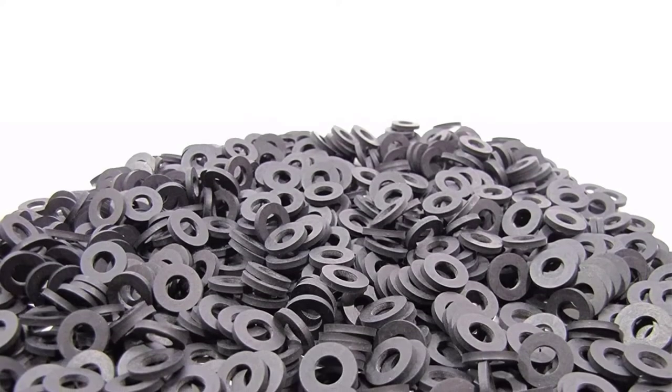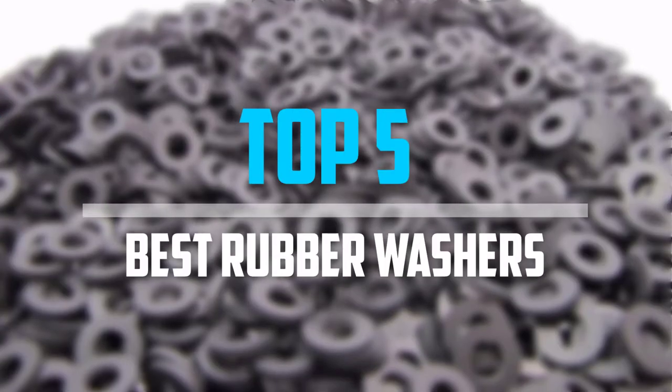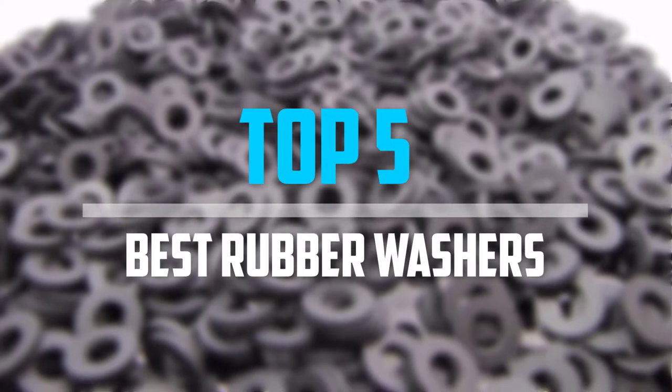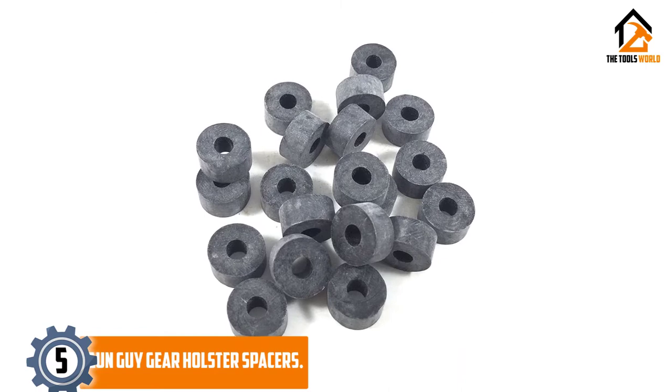Are you looking for the best rubber washers in your budget? Well, in today's video, we break down the top 5 best rubber washers that are available on the market. Starting at number 5, we have the Gun Guy Gear Holster Spacers.